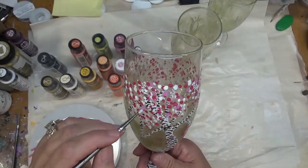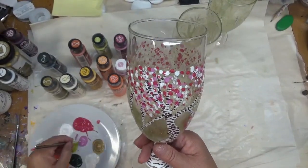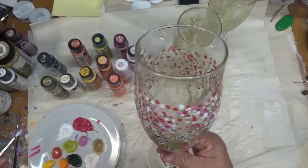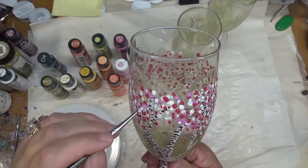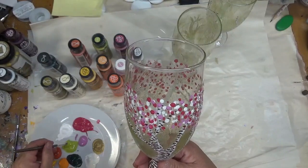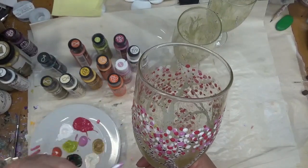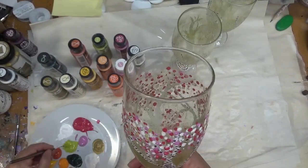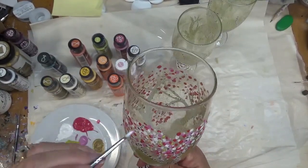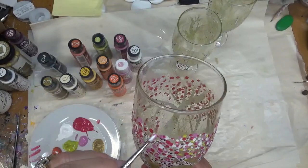If you have any other variations that you've tried, I would love to hear from you. Feel free to make comments down below and let me know what you've tried as far as your designs go with this type of tree painting. Here comes the citrus green, which is going to add some brightness. I'm not going to put a lot of this in because I'm more concentrated on the blooms, but it'll definitely be noticeable.